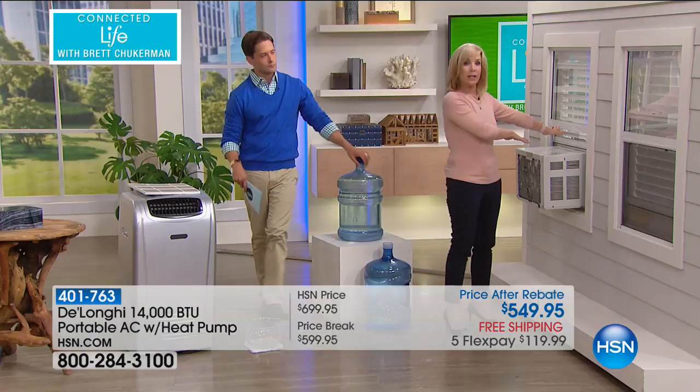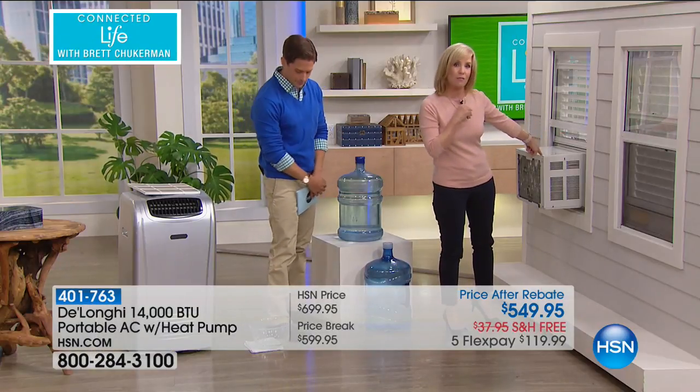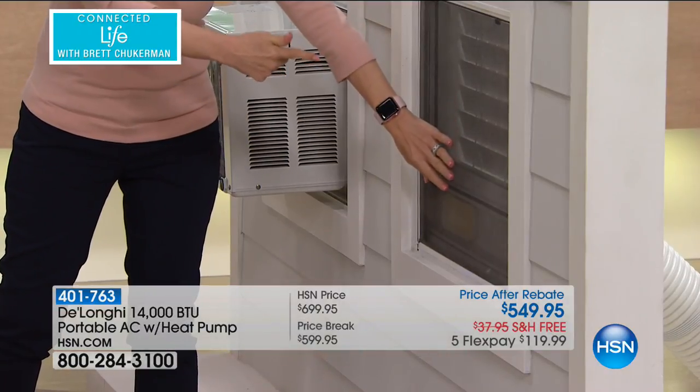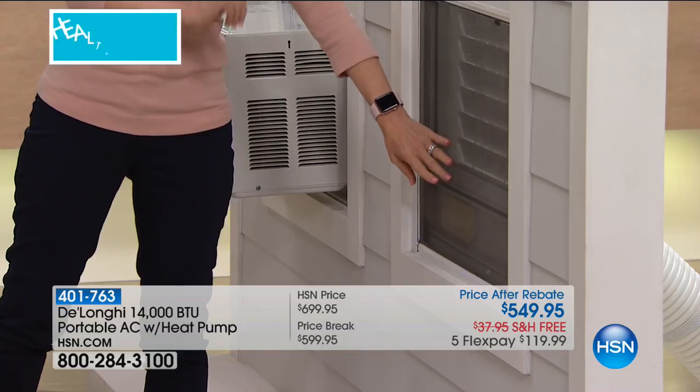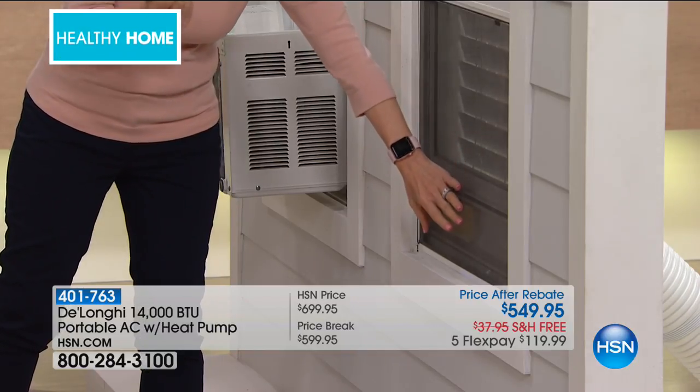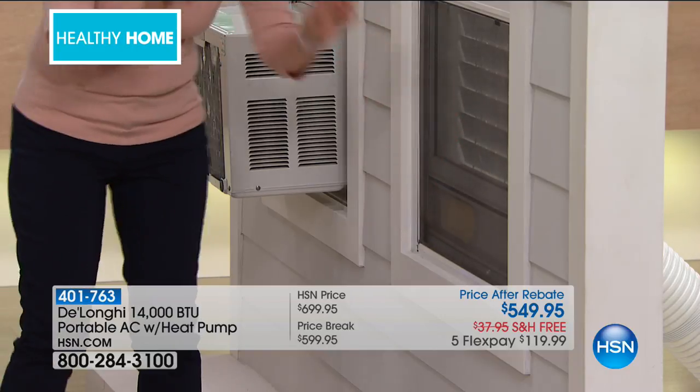This right here is the window unit — only 6,500 BTUs. On the other side, this is where I just installed the DeLonghi, which is more than double: 14,000 BTUs, which will cool or heat a room up to 550 square feet. You can also keep your screen on — nobody would ever know. Little animals can't get in because you can keep your screen on. Nothing hangs over and nothing drips.